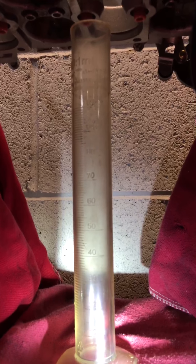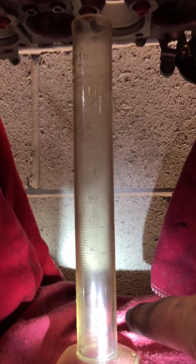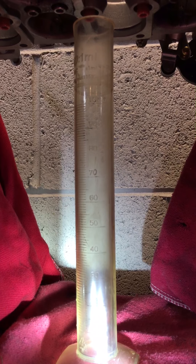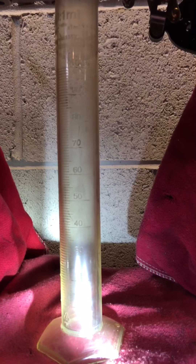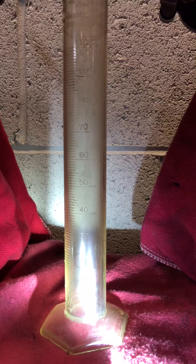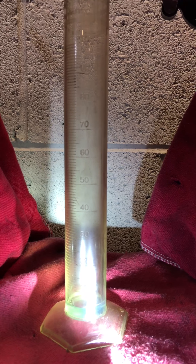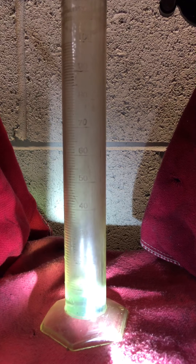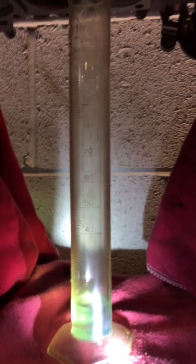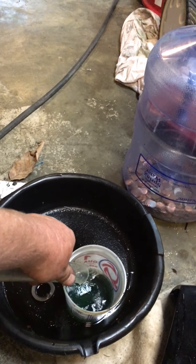We are going to run through this test procedure real quick to give you an idea. We are going to do it three times because my graduations don't start until 10 mL. So to get up to where I can actually read it I need to run it three times on each test. Here goes — one pulse at 500 ms. One, two, three. I have exactly 12 mL in the beaker.